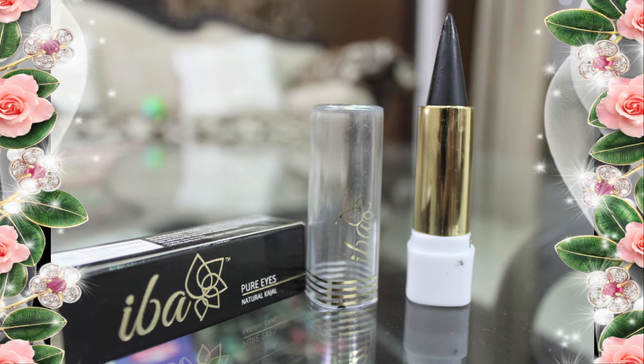This kajal comes in a black cardboard box. I'll show you how it looks from inside — it has a transparent top cover and it comes in stick form.